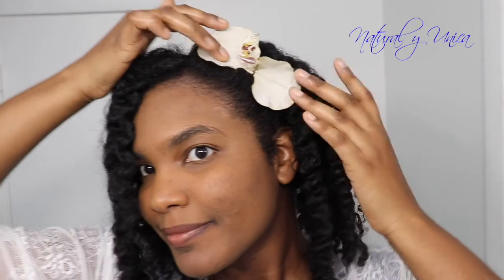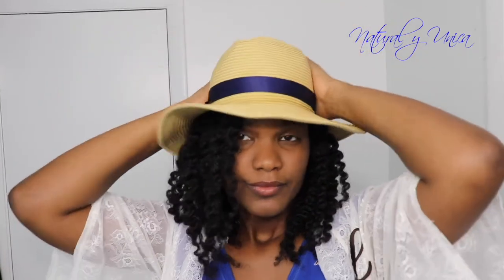For the third style, it's the same as the second one but I'm adding a flower. You could use whatever you want, but a flower brings more beauty to your hairstyle. For those who love hats, this hairstyle makes wearing a hat more comfortable — because if you're natural like me, you know wearing hats can be a little challenging since your hair gets super big.